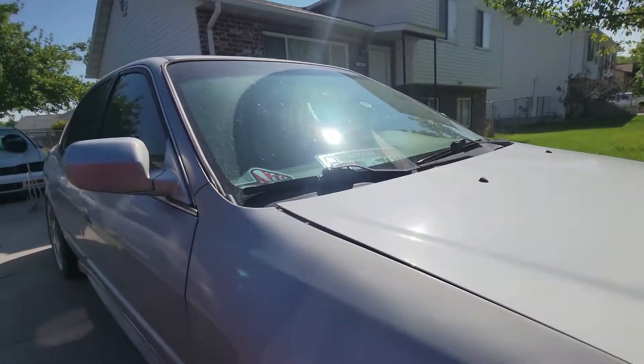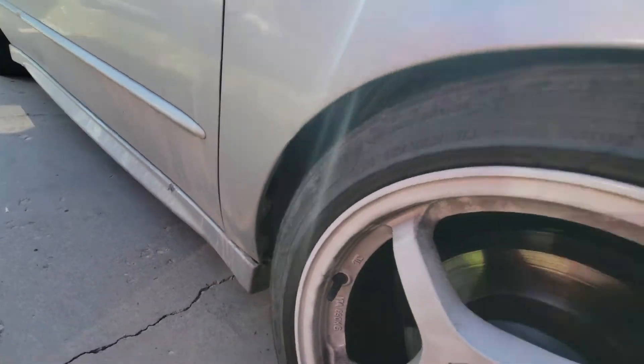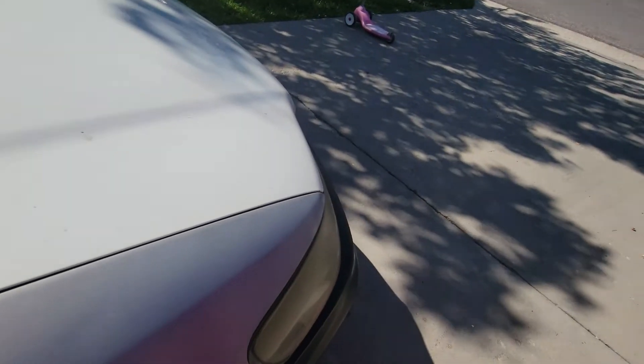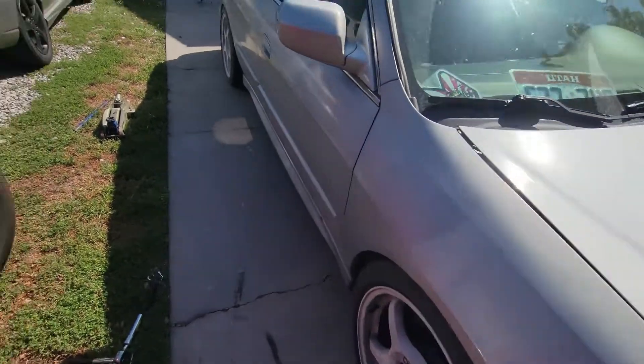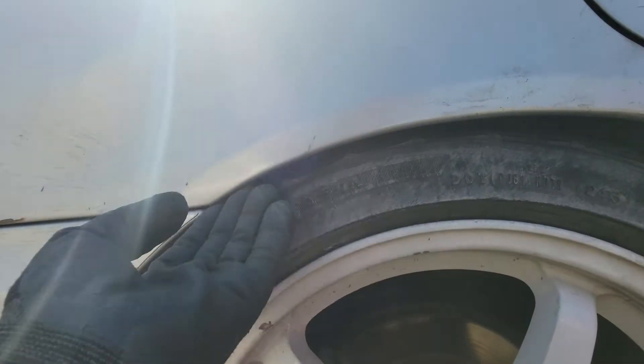Alright guys, there you have it — gave me all the clearance I needed. No more rubbing on the inside. I'm gonna push this a little bit just because I don't like it so gappy. There we go — that fitment. I've already done all the other fenders too. I didn't want to record rolling every single one, but that should give me enough clearance to not rub anymore.